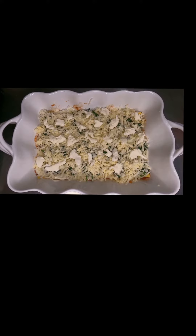Repeat the process two or three times so you get to the top of your pan, depending on how deep it is.